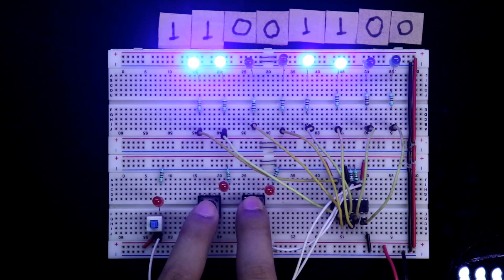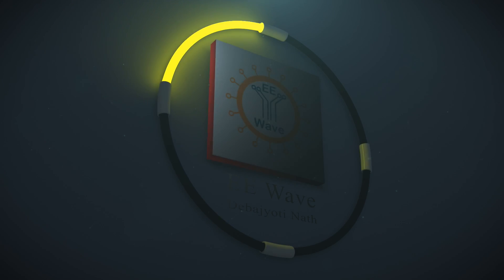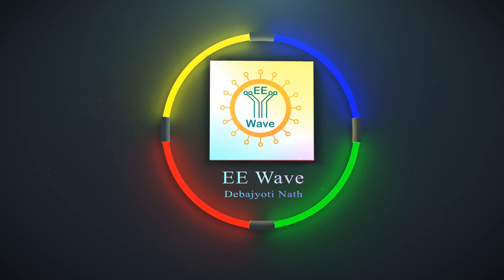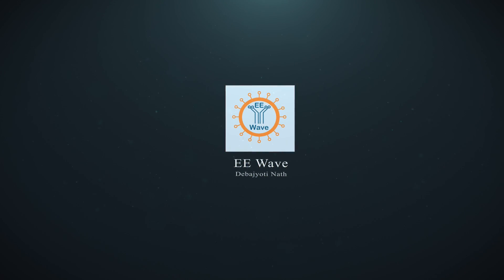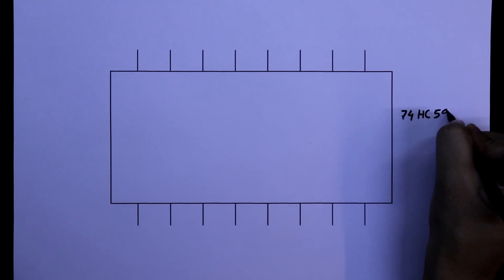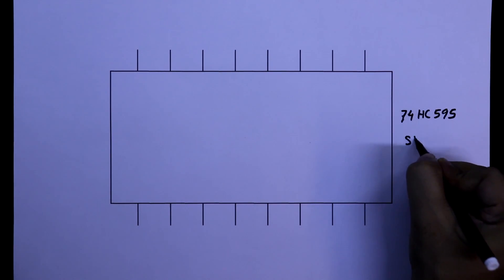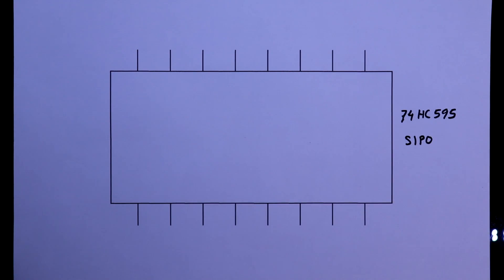Hello guys. In this video we are going to see how to use the shift register IC 74HC595. It is a serial-in parallel-out shift register, so it has one single input and more than one output.